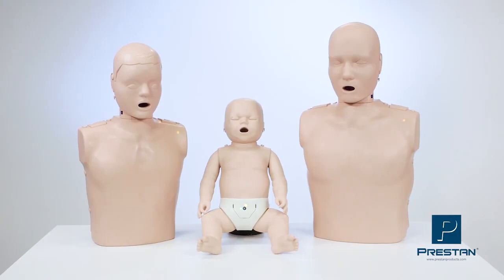The Preston professional adult, child, and infant mannequins all provide CPR feedback needed to meet the new requirements. For more information, contact your Preston authorized distributor.